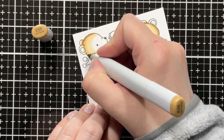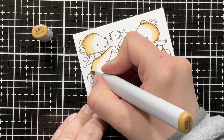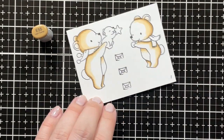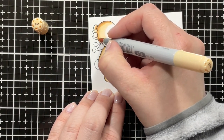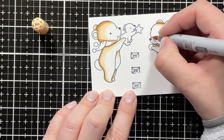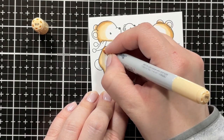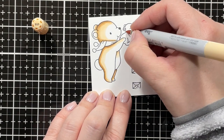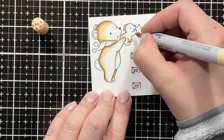Now I'm going in with a second layer of the E55 just to emphasize those shadows, again with the E53, just making sure to blend out the E55 to get a smooth transition. As usual, I leave the lightest areas white until I'm ready for my final layer.